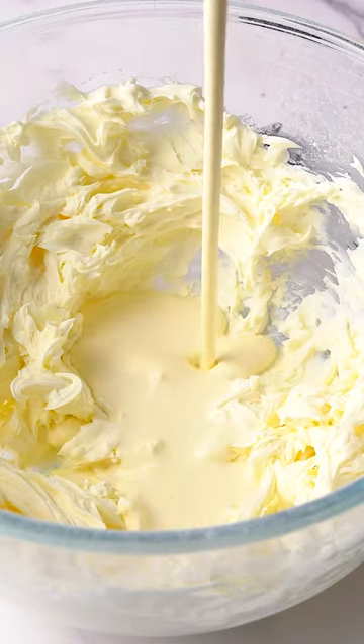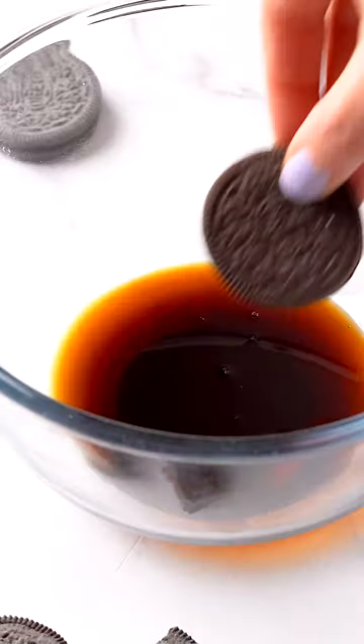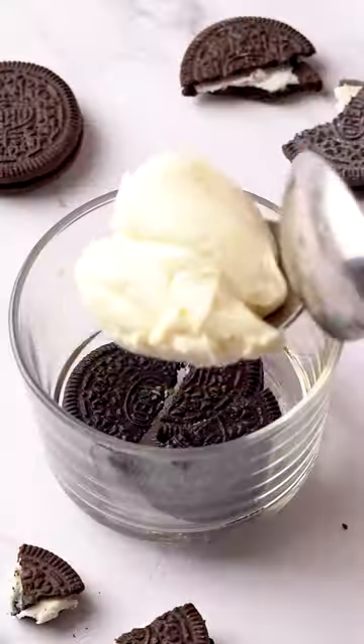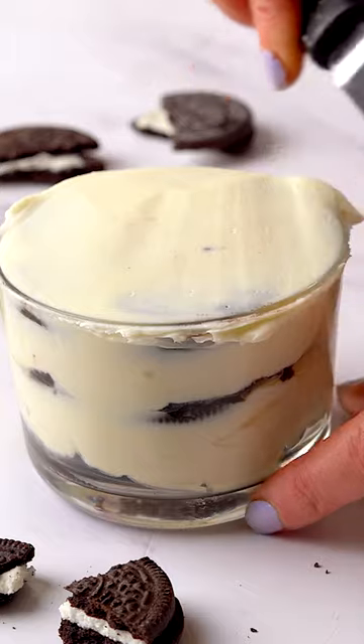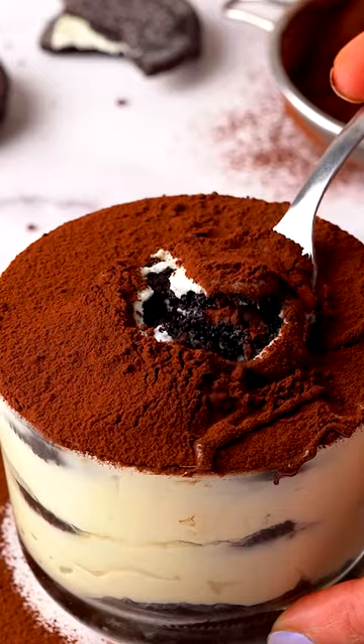You can totally make it alcohol free by dunking the Oreos in coffee instead. This tiramisu is so easy to make — all you do is alternate Oreo cookies with a sweetened mascarpone mix, dust with cocoa powder and an Oreo on top. So easy but looks super fancy, and honestly who doesn't like a dessert that looks super fancy but only took you 10 minutes to make?